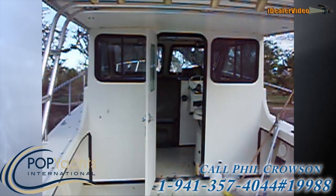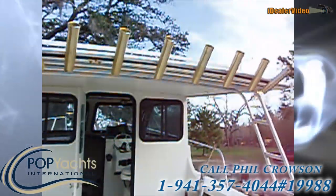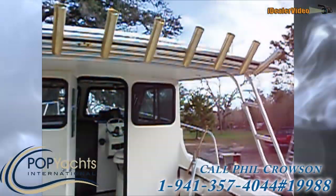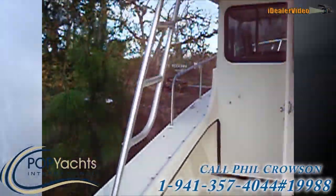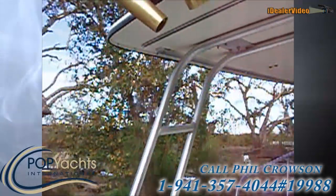Up in the hardtop, we have several rocket launchers up there. We've also got brackets for outriggers. And this is a solid hardtop with a ladder.